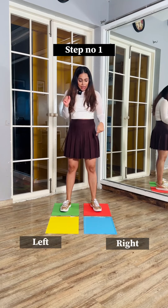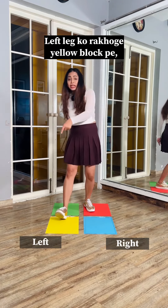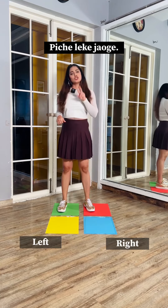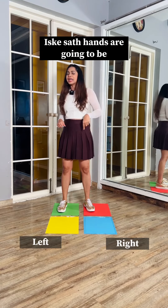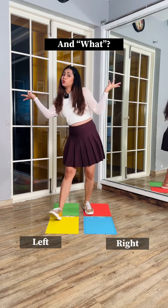First step is: you'll put your right heel to the blue block, then go back with the left leg to the yellow block. This is repeated two times. With this, your hands are going to be like you're thinking and then like you're asking 'what' and 'what.'